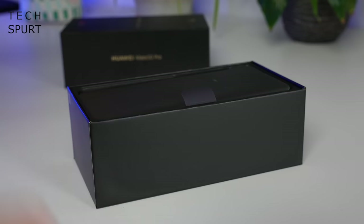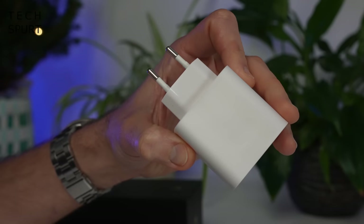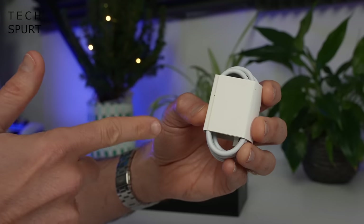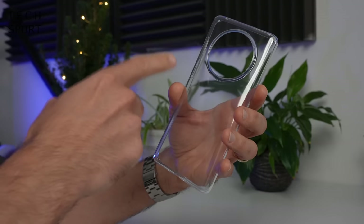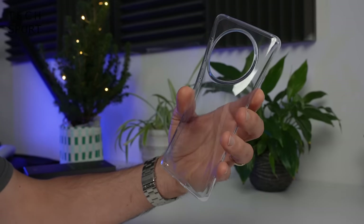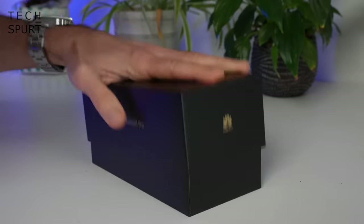So first, what is in that box besides the Huawei Mate 50 Pro? You've got yourself one power adapter, 66 watts no less, a USB cable, and a lovely bit of case action as well with an enormous orifice cut out of it to house that space ring. And that's everything you'll find in here, so now let's check out the phone.